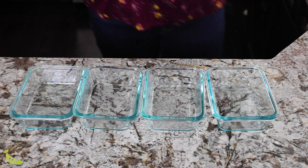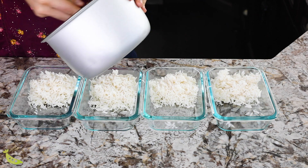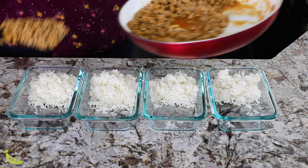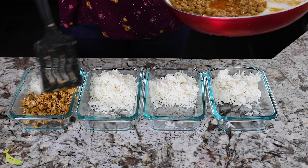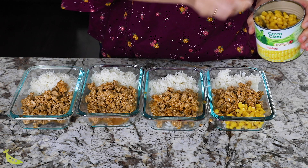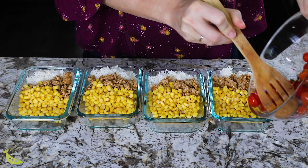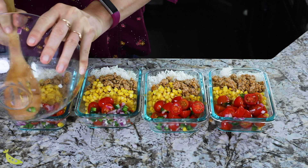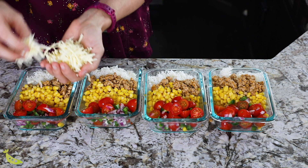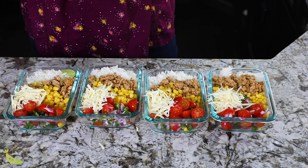Once our rice has cooled, we are going to start portioning it out into our two-cup meal prep containers — I'll link you to my favorites below. We're going to add about a half cup of cooked rice, about a half cup of cooked taco meat, some corn kernels, and our salsa. I also like to add some cheese, and you can add some lime wedges if you want to squeeze that over.